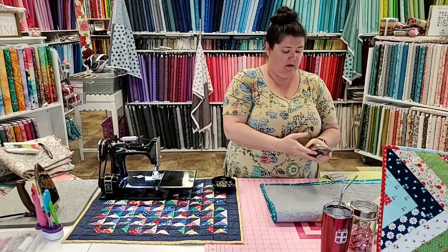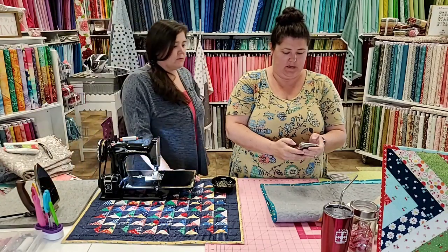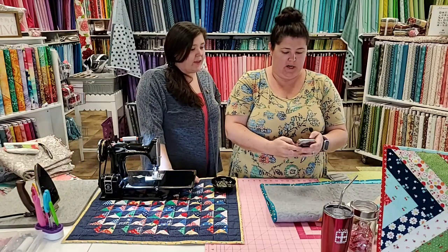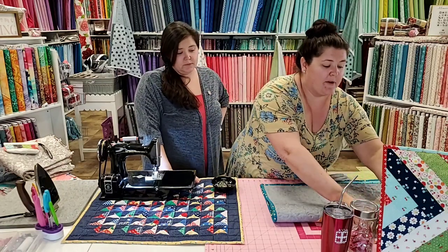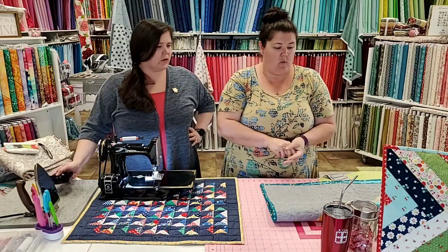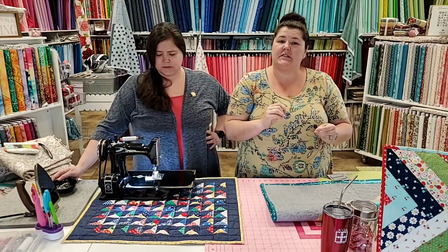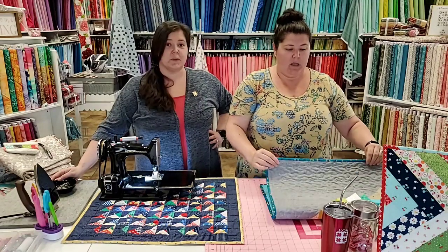Hi guys! Sorry, I just realized I need to open this on my phone too so I can read your stuff. Did it tell you we're live yet? Yep, there it is. Sorry, I can't read your questions if I don't have them in front of me. So, welcome, welcome, welcome. We're gonna wait just a minute, see who shows up, and we'll get started. We'll let a few people pop on.